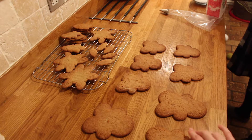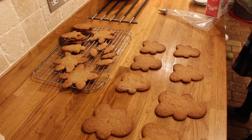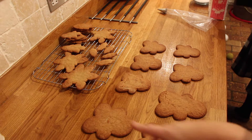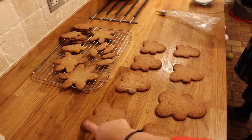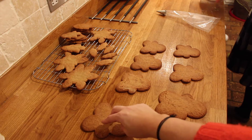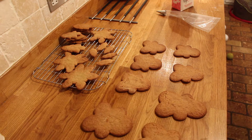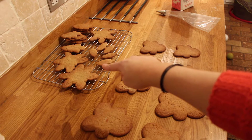They are gingerbread men but we're turning them upside down so the head — which was the feet — is now at the top. We're going to ice them now. The legs become the antlers, this part is the ears, this is the chin, and you only ice there, there, and there.